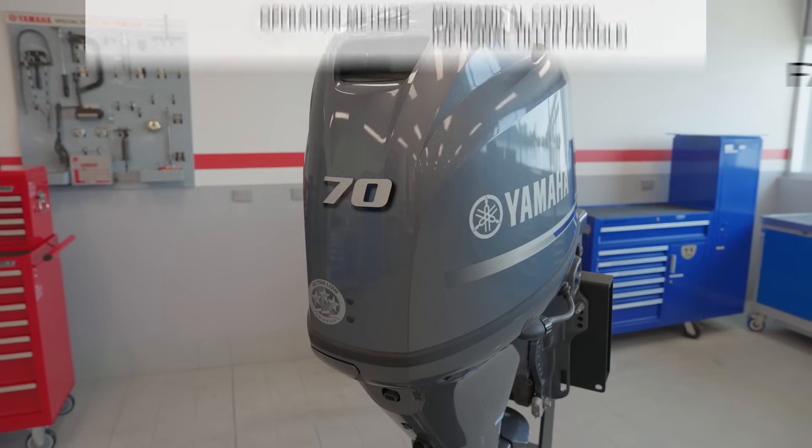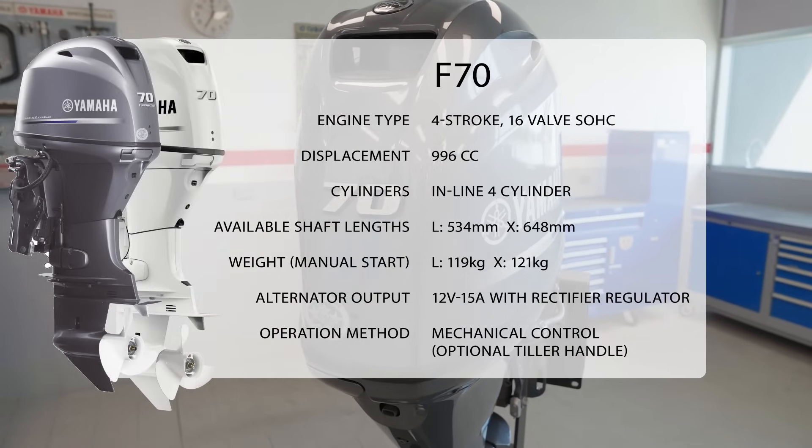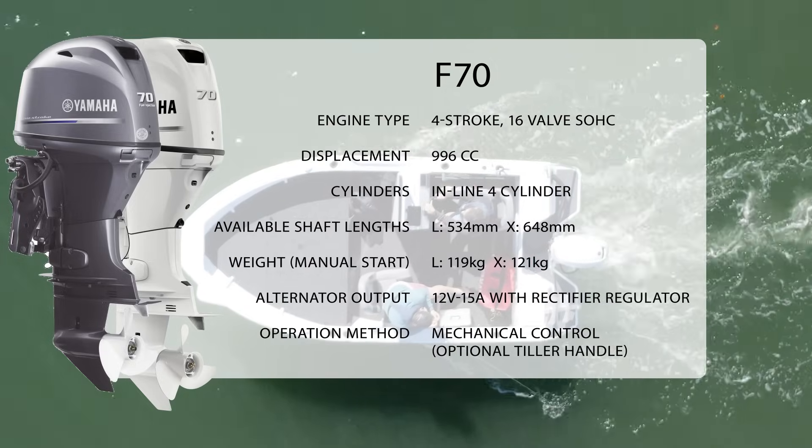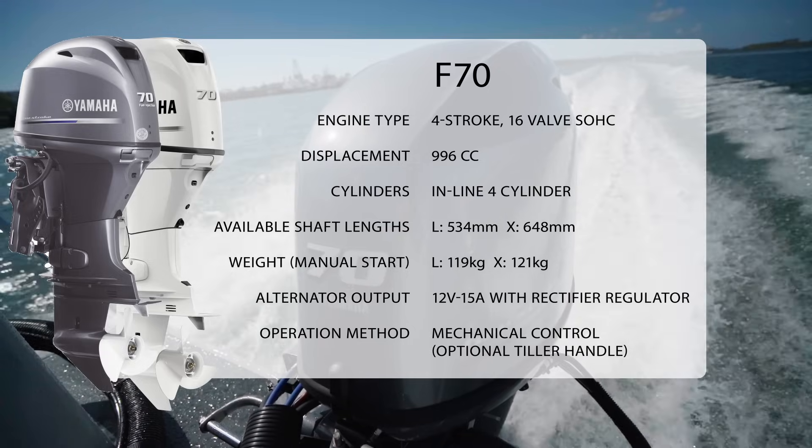Utilizing a sophisticated one liter engine, the F70 delivers a power to weight ratio you won't find anywhere else. Like all Yamaha outboards in the Aussie lineup, the F70 is a four-stroke engine giving you a quiet, smooth and efficient performance each and every time you hit the water.